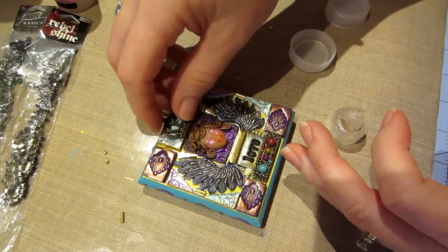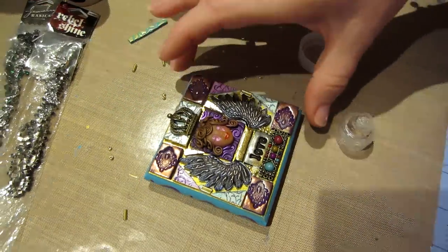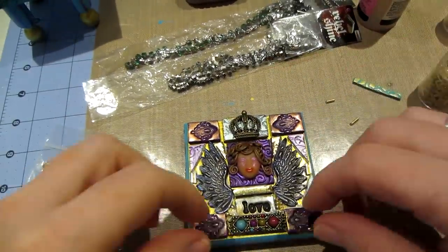I'm just putting it right there - leave it - and there we go. Look how cute I think it turned out - so cute!